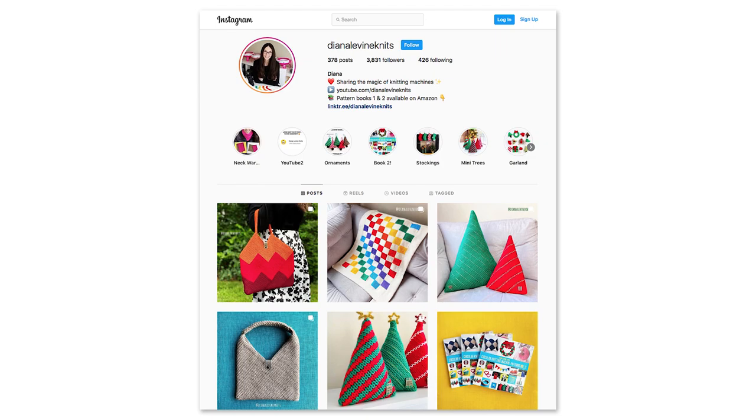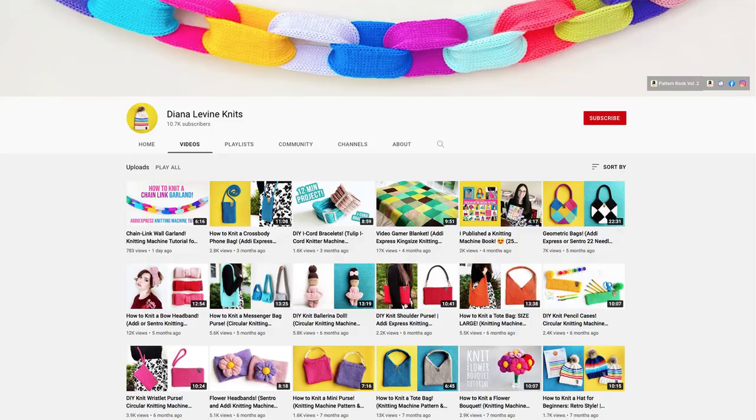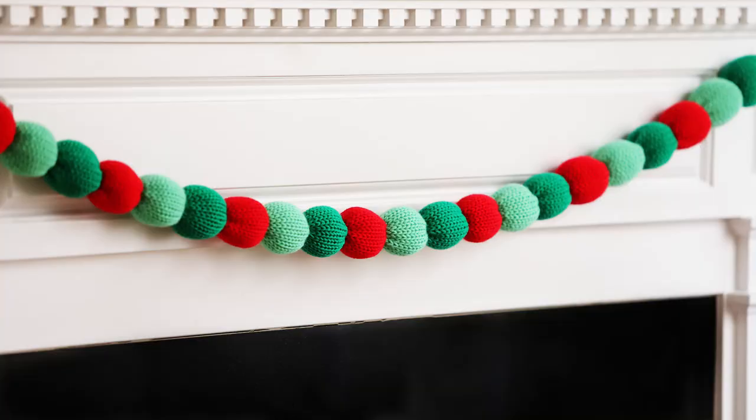You can find me at DianaLevineKnits on Instagram, Facebook, TikTok, and Pinterest. And don't forget to subscribe to the channel to stay up to date when I release my latest tutorials.